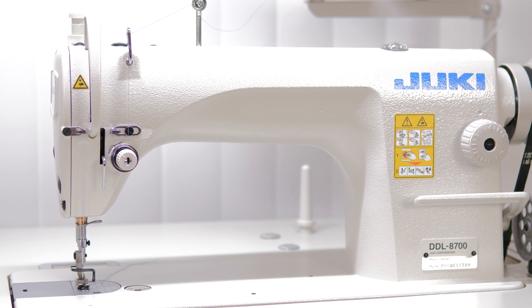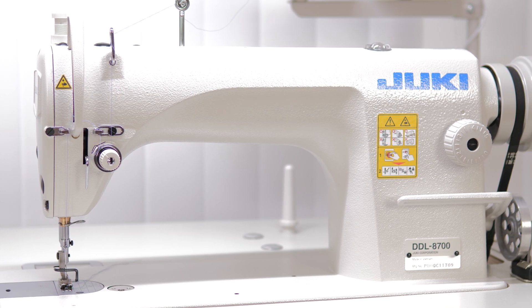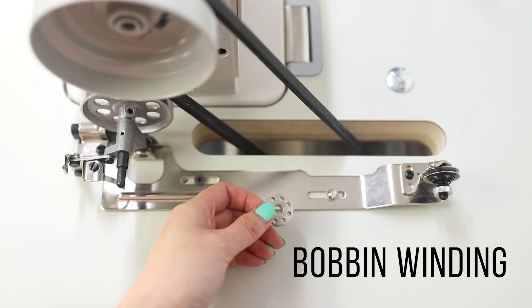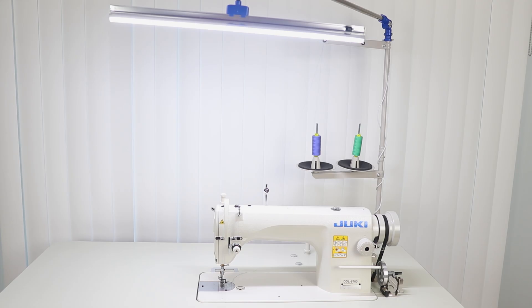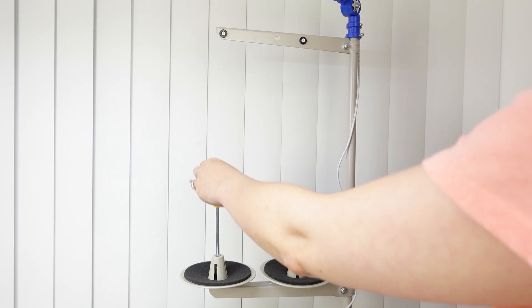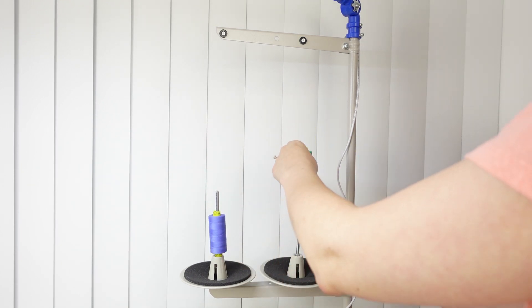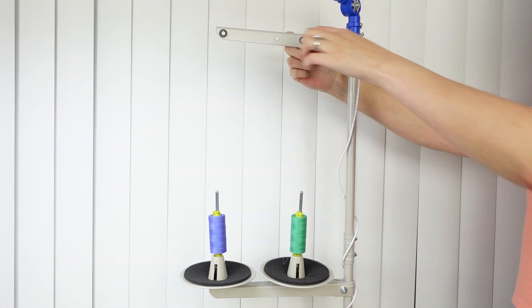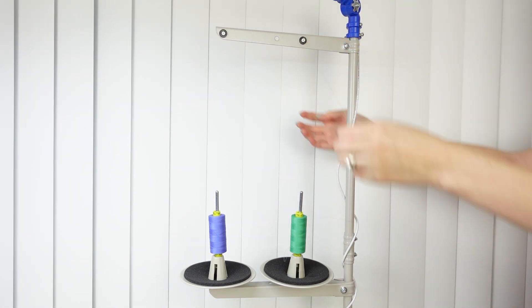Before I really got down to business I watched a bunch of different videos on Juki industrials just to familiarize myself with the line and feel more comfortable when I sat down to sew. I figured out how to wind the bobbin — that was actually pretty easy. The machine comes with a thread stand that can hold either two cones or spools of thread. I've already got mine placed into the holders: the left one is for the upper thread, which will be purple, and the right one is for the bobbin thread, which will be green.